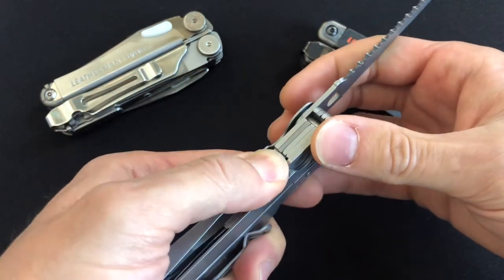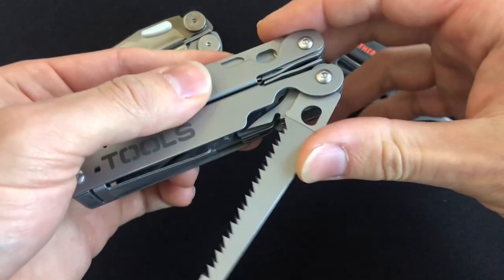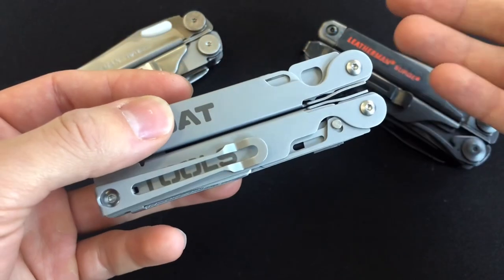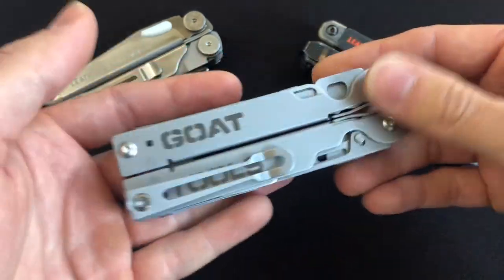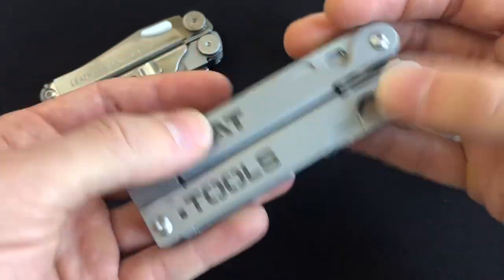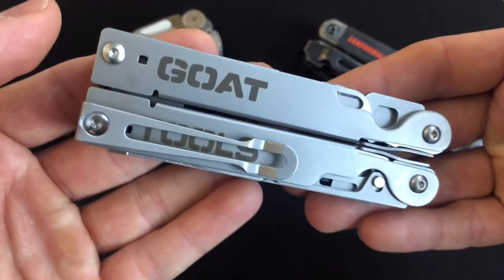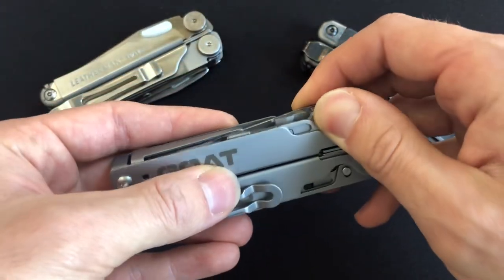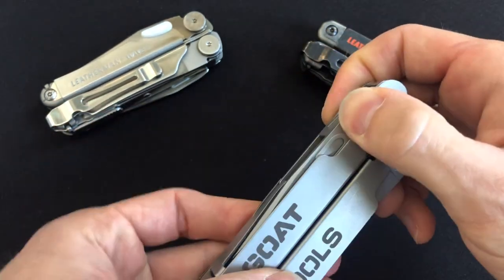Max Level EDC has done some stuff with the GOAT tool — he was one of the first ten backers. I'm backer 865, one of the first thousand, and I just received my tool here at the end of July 2023. If you're wondering what the timeline is for receiving yours, it might be a while still depending on what number backer you are. But I'm pretty stoked to have gotten this. The tools are still clumping — that's interesting.